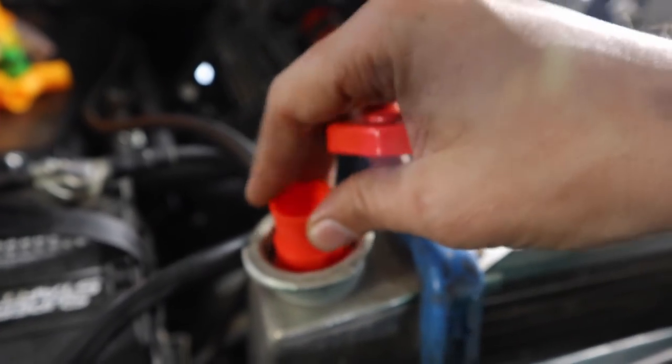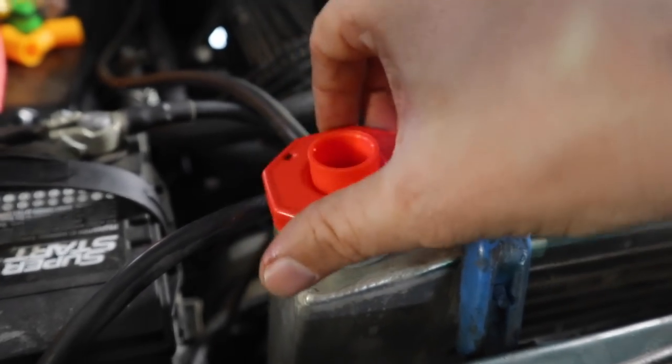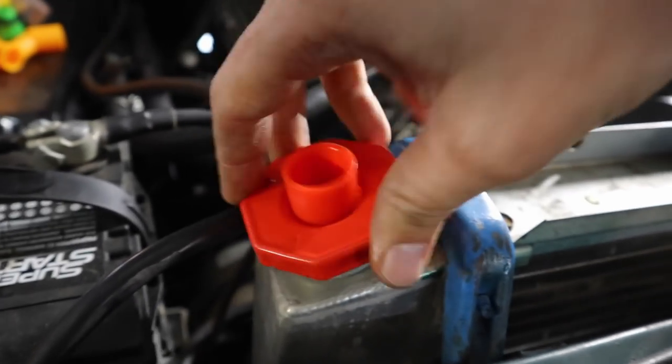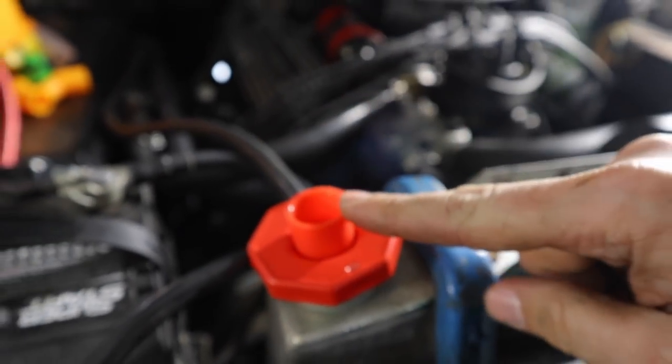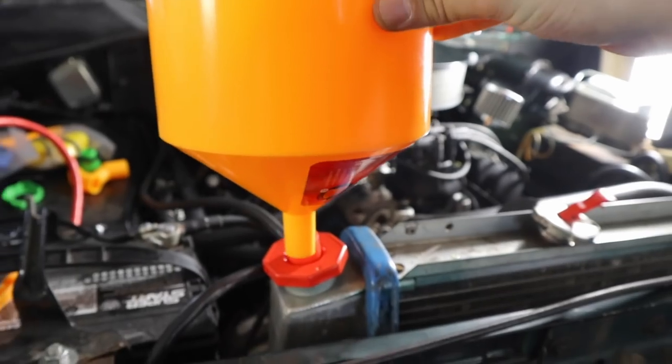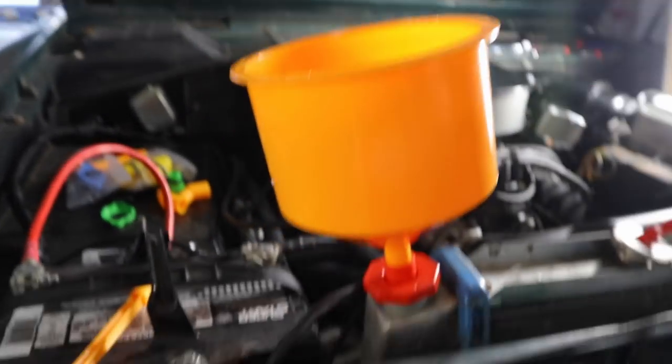So step one: you take this and put it inside like that, then take whatever cap fits over your radiator, put it on and twist, then take your spill-free funnel and put it inside of there like that.